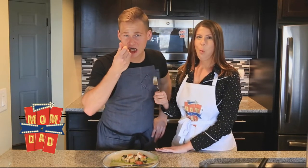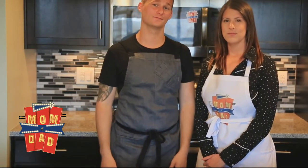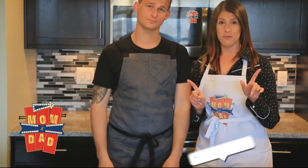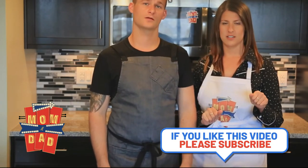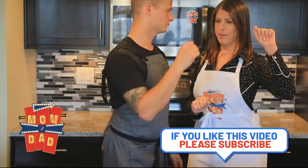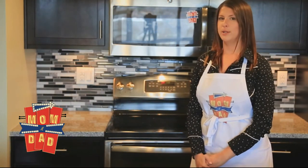Nice thing to say to mom. Well, mom and dad, we really hope that we helped spice up your next date night. Thank you so much for coming to the supper club tonight. Don't forget to like and subscribe, and drop in the comments what you want us to cook next week, please. And scene.